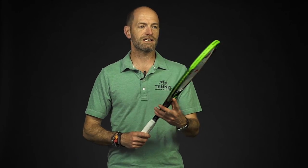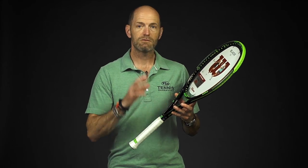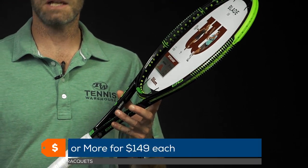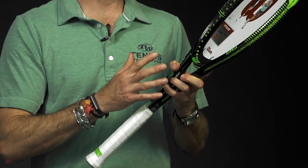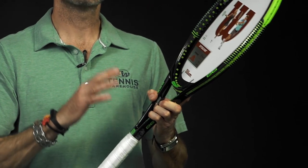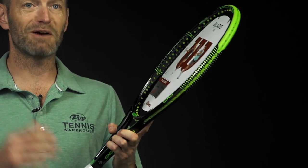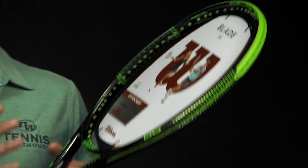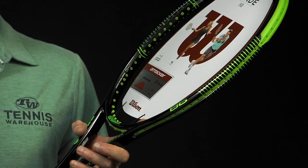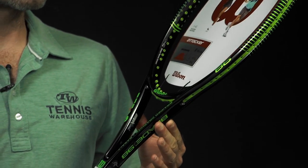Another racket from Wilson I really like is this Blade 98 — the 16 main string pattern. It's got the older cosmetic and doesn't have CounterVail, but it's still a great player's racket. Just like the Federer racket, this one's $159, dropping to $149 per racket when you buy two or more. It's a much more maneuverable, lighter, faster-swinging racket with room to customize. At 98 square inches, it's got a nice spin window and is great if you like to attack aggressively from the baseline while still wanting feel and control — more so than a Burn or Aero Pro Drive style power racket.